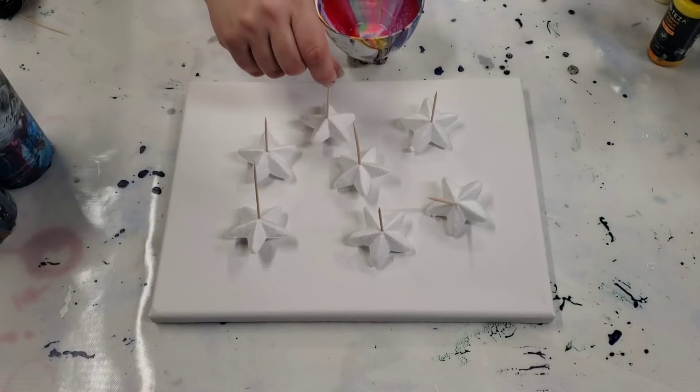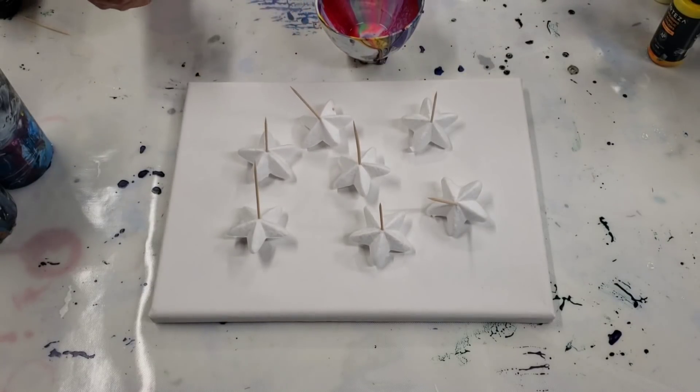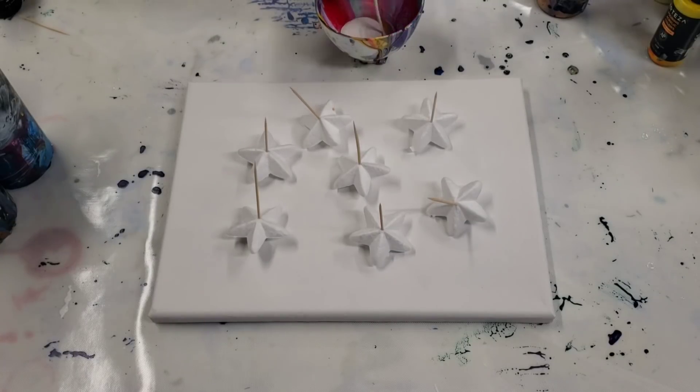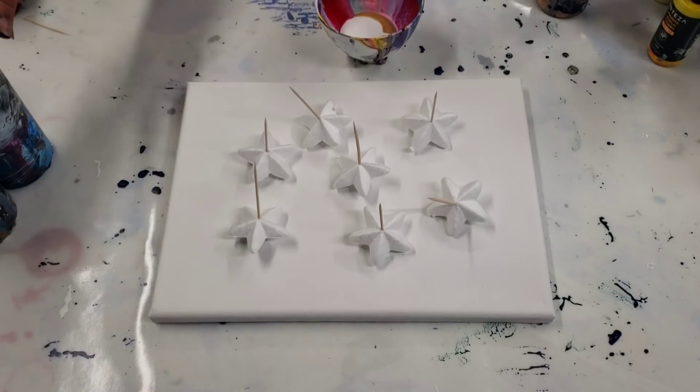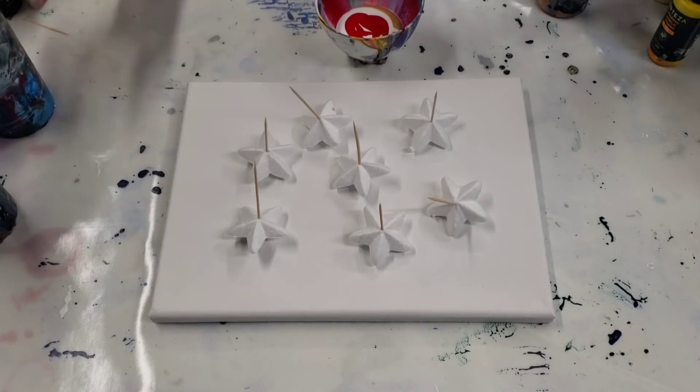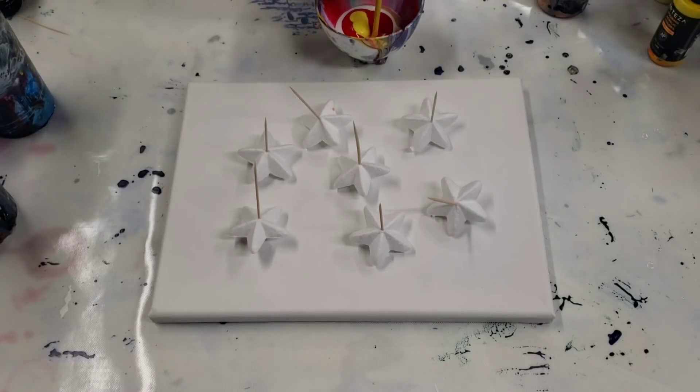We're gonna pour over them and see what effects they have. I do have toothpicks in here — so I can hold them as I'm pouring, and also so I can easily take them off the canvas. I'm going to go ahead and fill up my bowl. I'm using some leftover paint on a 9 by 12 canvas, primarily Artist's Loft flow acrylics mixed with Floetrol and water.